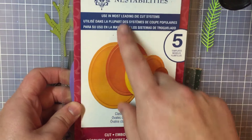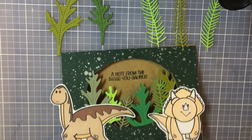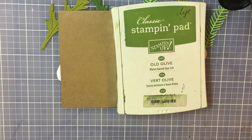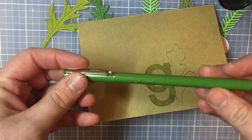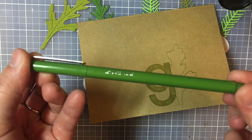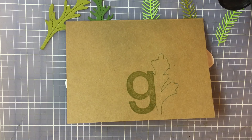Lastly, I used Spellbinders Nestabilities Classic Ovals for the center oval die cut piece. On the back side I did my typical G stamp using Stampin' Up ink pad in Old Olive. And then I used this pen — I think it's just called La Pen — it's kind of like a sea green color; it looks more like a normal green on camera but it's a little bit more of a dusty green.